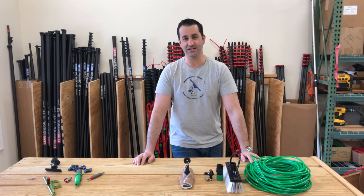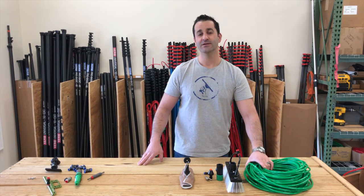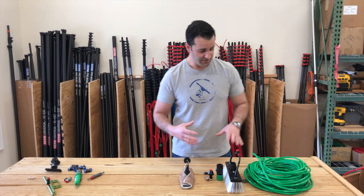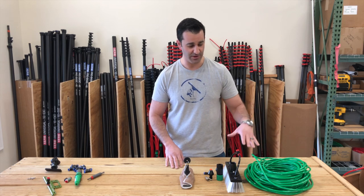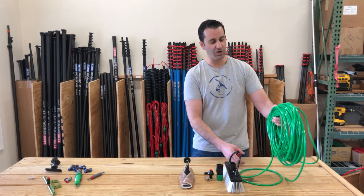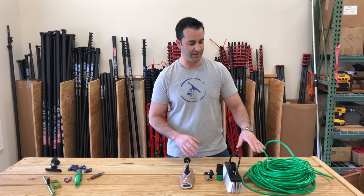Hey, Alex with windowcleaner.com. I want to show you our existing Xero Deluxe Upgrade Kit and then some additions we've added to it. This has been extremely popular in 2018. What comes with the Deluxe Upgrade Kit is 100 feet of the Xero premium hose — extremely popular, extremely well-made tubing.